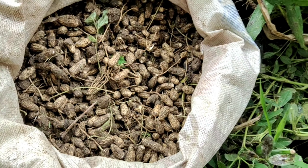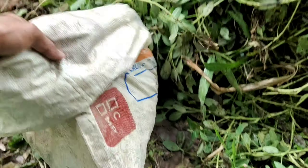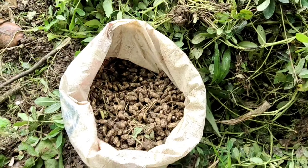Ito yung na-harvest nating mani. Ito naman, gagamitin natin ito as compost. Siguro gagawa tayo ulit ng muggle culture na bin gamit itong stem ng mani.